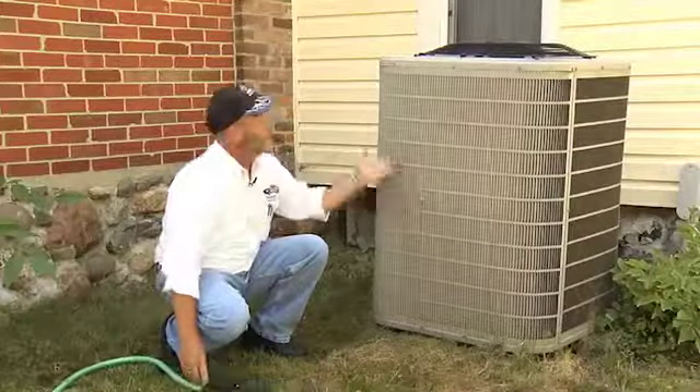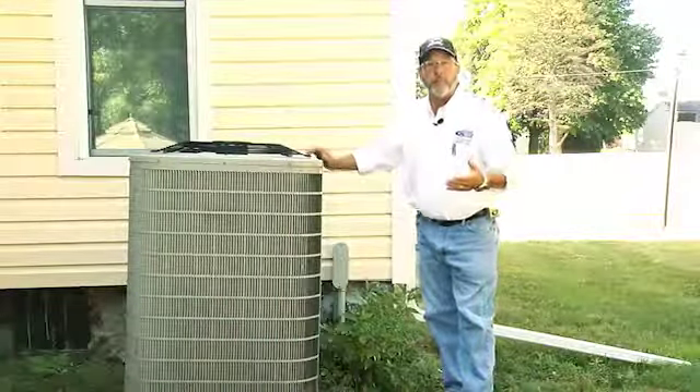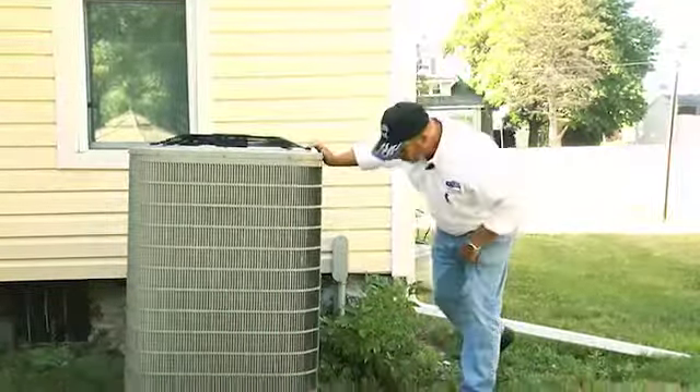One of the first things we want to do is inspect the outside unit. Make sure we keep it clean and debris free. A lot of times grass will get in there like we have on this one. We want to get the fins behind the protective covering — there are aluminum fins in there. We can do that very simply with a garden hose, just spray it off. What happens is the unit draws in air from the sides and expels it out the top, so the cleaner we keep this, the more easily it works and the better cooling you have in your house.